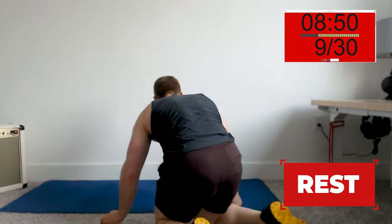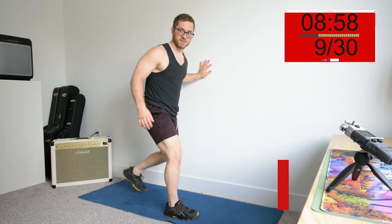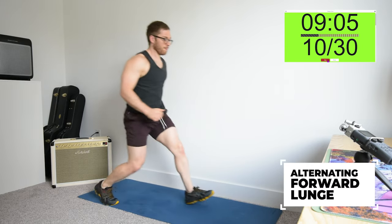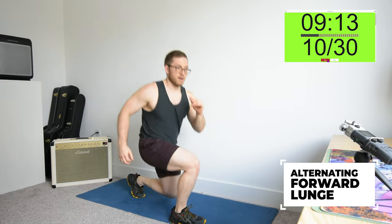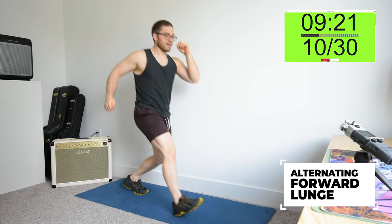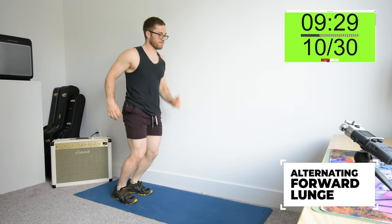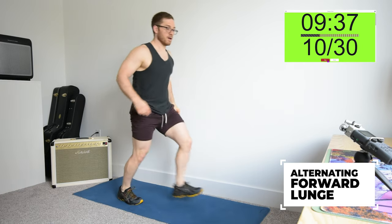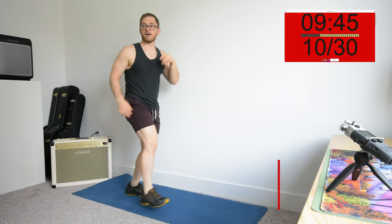Next one's the lunge — alternating forward, or alternating backward if you need an easier variation, or just a split squat with wall support and limited range of motion. I like to do these rhythmically because then it takes some of the confusion out of the opposite arm and leg movements. Make sure that when you're stepping back on the lunge, you're not leaning backward to stand up — we want to press through the leg, almost like a leg press.